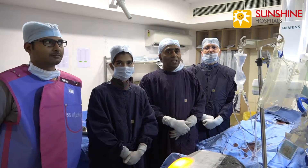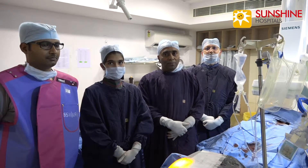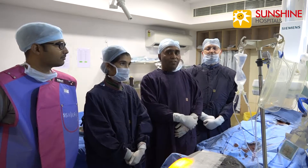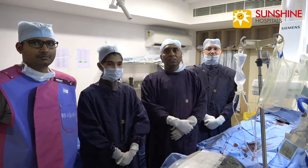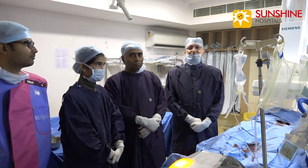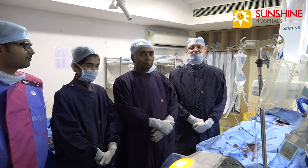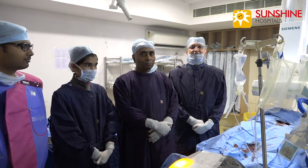Now we have completed the insertion of the Select Platinum IVC filter, along with my friend Dr. Sanjay Kumar, Sister Shamala, and our technician Mr. Krishnamohan. The IVC filter is a very simple, easy, and safe method to deploy through the femoral vein and prevent further pulmonary embolism.